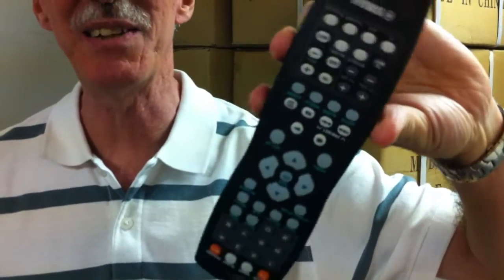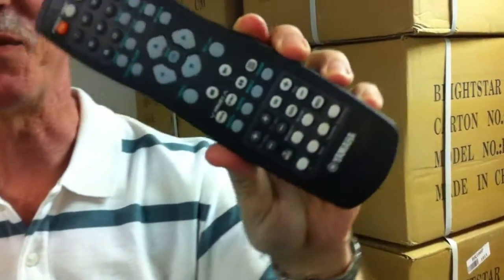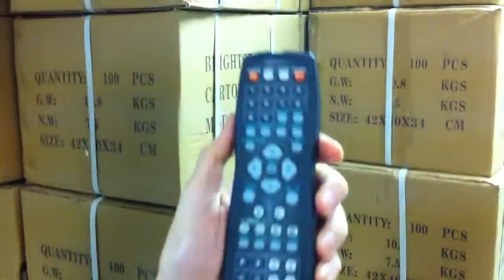Oops, the camera's upside down, damn it. Turn that camera around. That's better. Now, let me show you some of the features of this great remote.